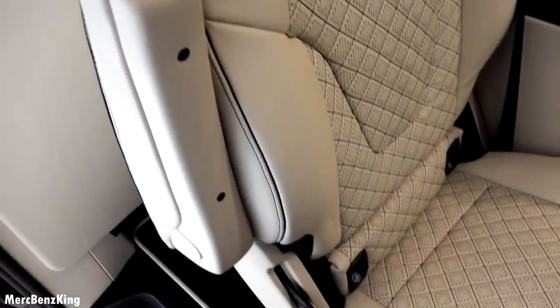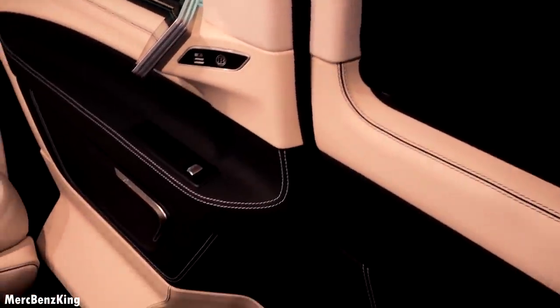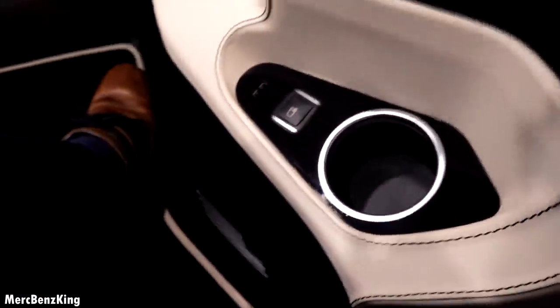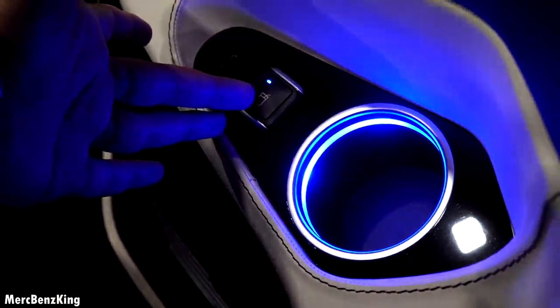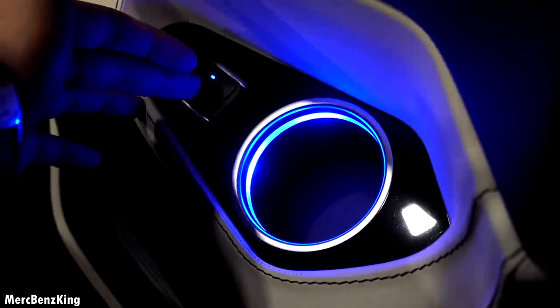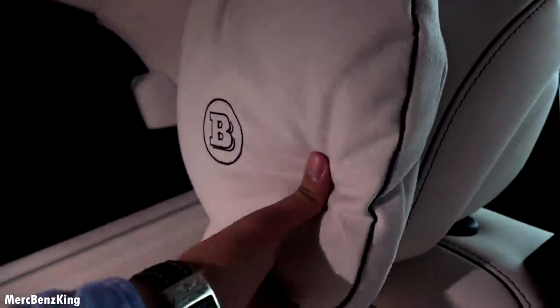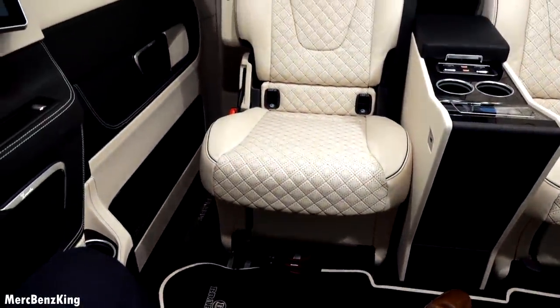We'll hop inside and close the door. It has Brabus window pins and black curtains. On the side there are hot/cool cup holders — pressing the button will cool the drinks, and pressing it again will make the drinks warmer. There's a very soft pillow on the headrest for the two main executive seats. Let's sit in them and go over the technology inside.